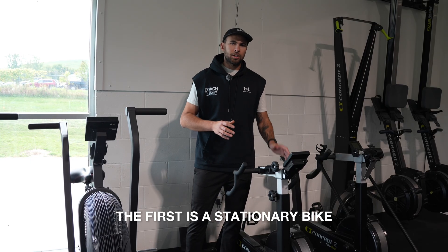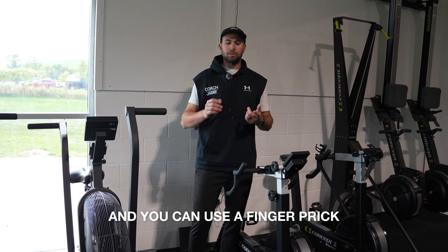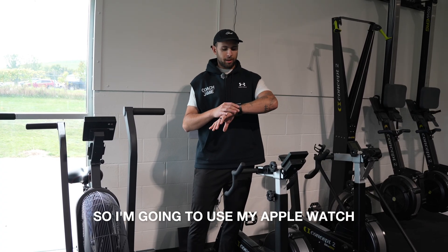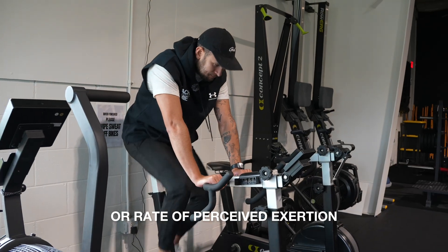The first exercise is a stationary bike. When doing lactate threshold work, there are a couple different ways to measure your blood lactate. You can use a finger prick, which is a lot of work. You can use a heart rate monitor — I'm gonna use my Apple Watch to get a specific heart rate — or what we're gonna do today is RPE, or rate of perceived exertion.